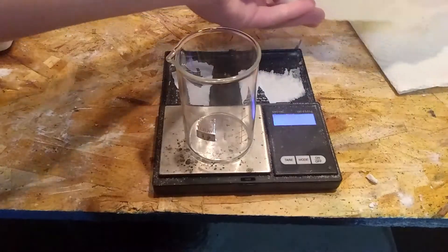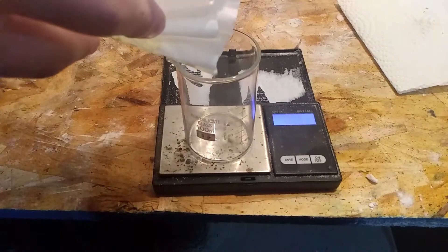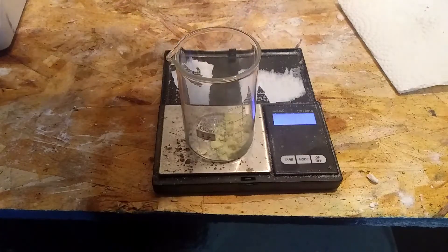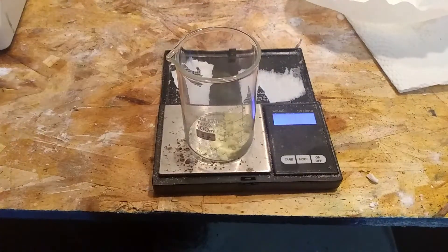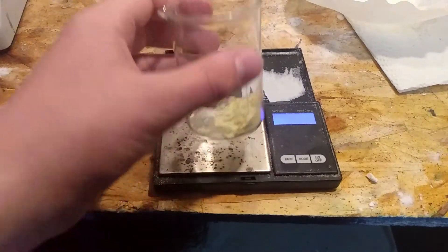I then weighed the sulfur and got a mass of 5.3 grams, which is a 66.25% yield. 66.25% is a pretty terrible yield. I think this is mostly because of the hot filtering step where some of the sulfur precipitated out prematurely. This sulfur should be significantly more pure than 99% though.